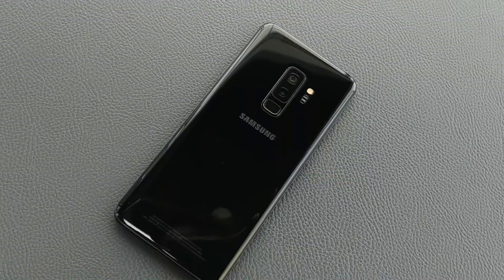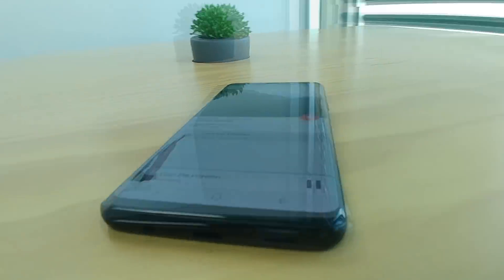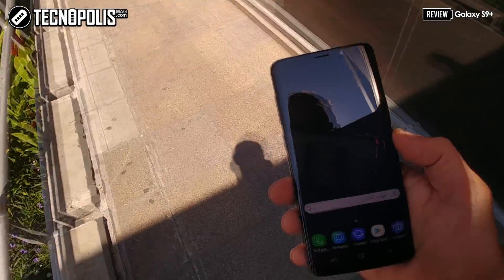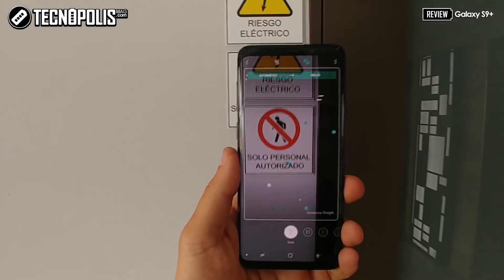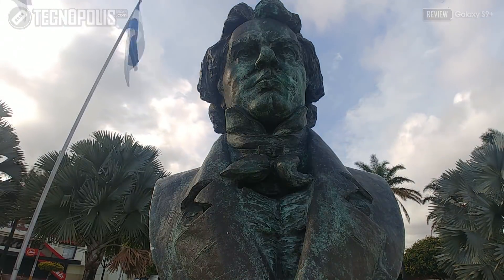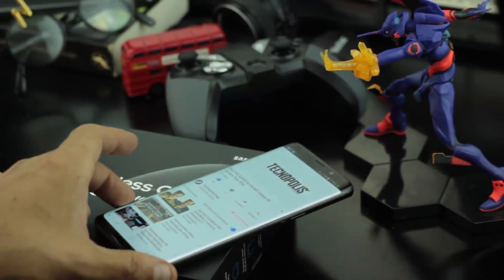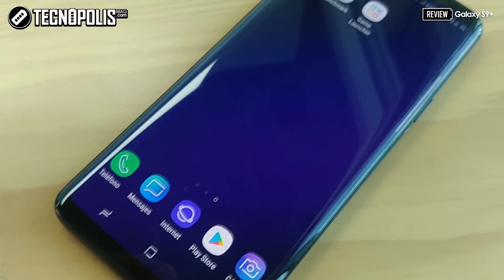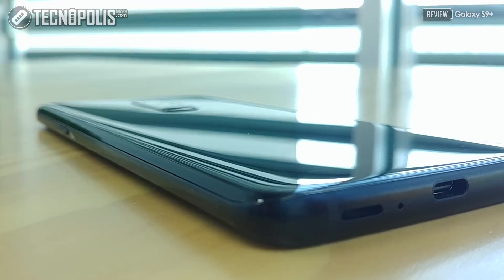The S9 and S9 Plus refine the beautiful design of the S8 — very similar to each other, and that's fine since it is a gorgeous design with the Infinity Display. The Corning Gorilla Glass 5 finish feels like an extremely sophisticated device that also incorporates stereo speakers capable of superb playback quality, ideal for multimedia consumption. The physical Home button is again removed and the fingerprint sensor is moved to the center for easier access. The microphone quality of the S9 for cinematography is not as good as what I've seen on other devices.